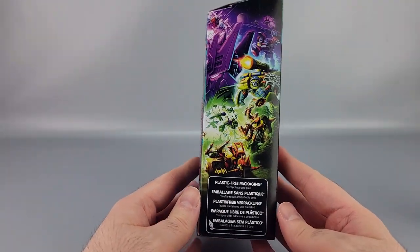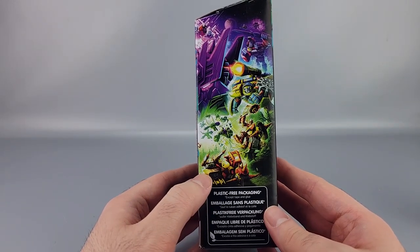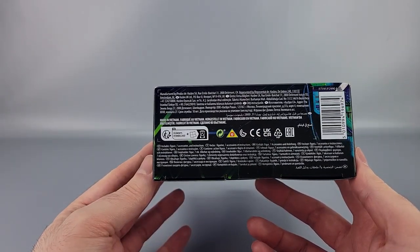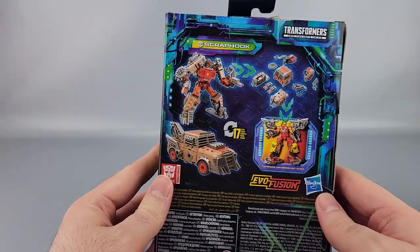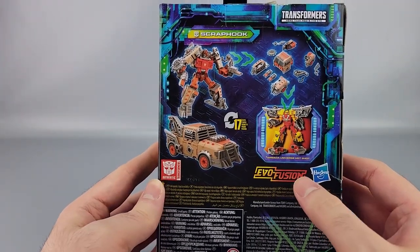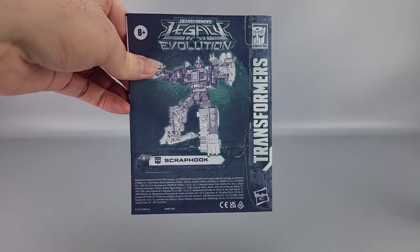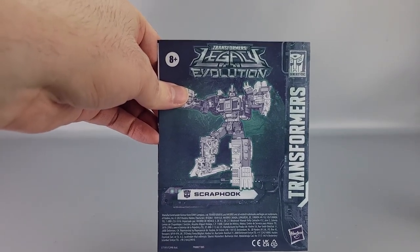On the side you have the line artwork, including another Junkion teased, and on the back you have some warnings, product shots, and the Evo Fusion feature — showing you can combine figures together. On top of that you have the instructions, which are pretty good for the most part.